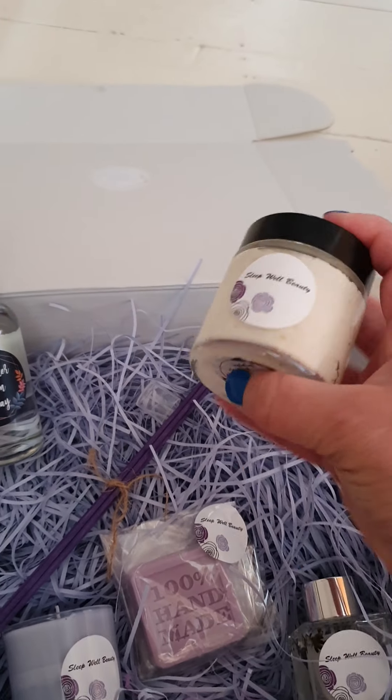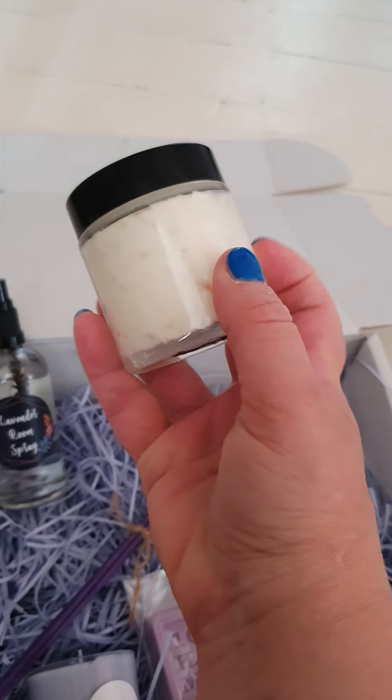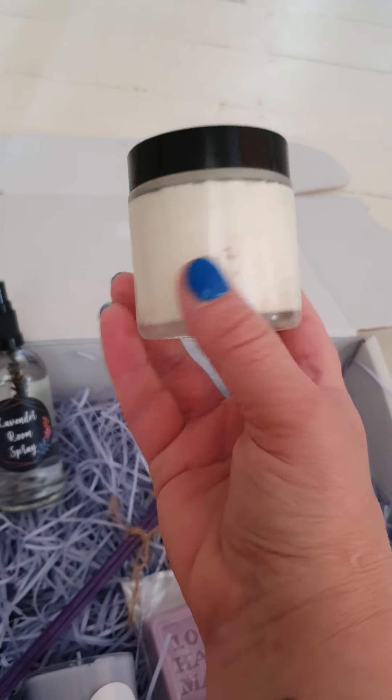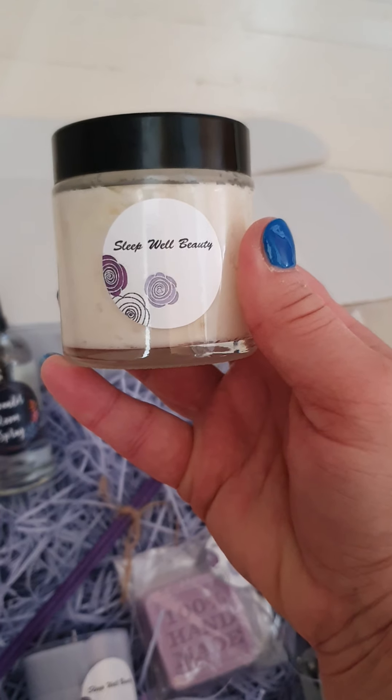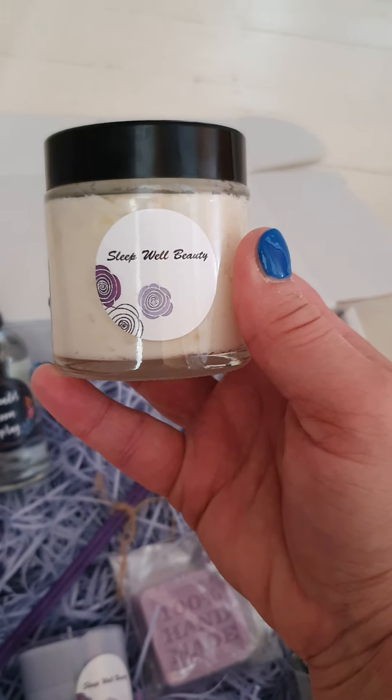And what else I've made — this is from my own experience — is some leg and foot cream. It says leg and foot cream on the label. It's shea butter based and it's got lots of lavender essential oils in it, plus some other good supplements like magnesium and vitamin E, which is very good for the skin. I've popped this in a jar — it looks about 150 to 200 mils, but it's a good size jar.